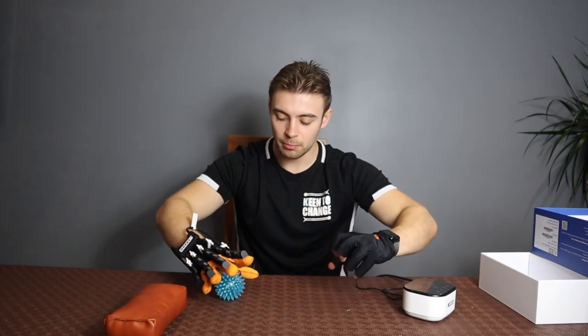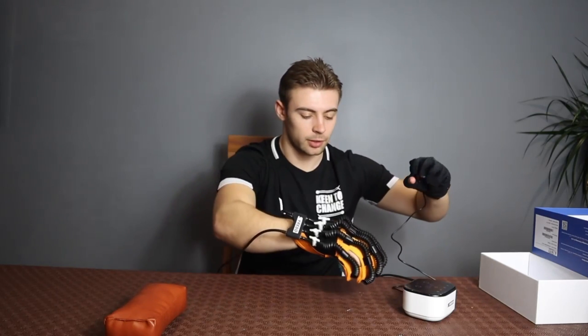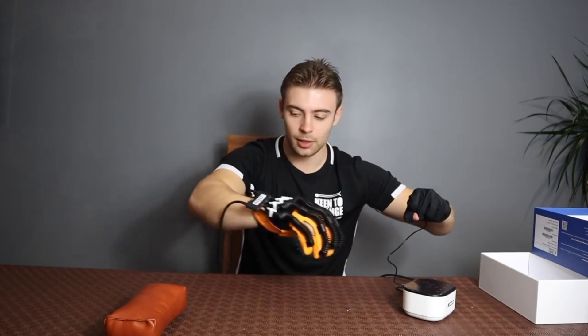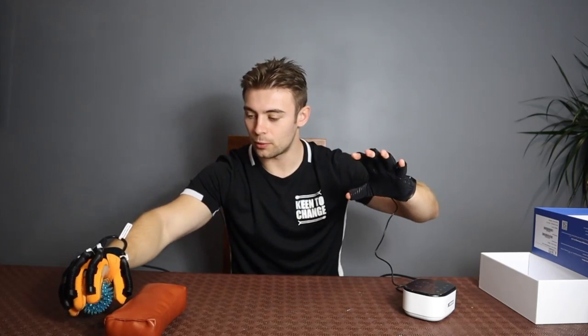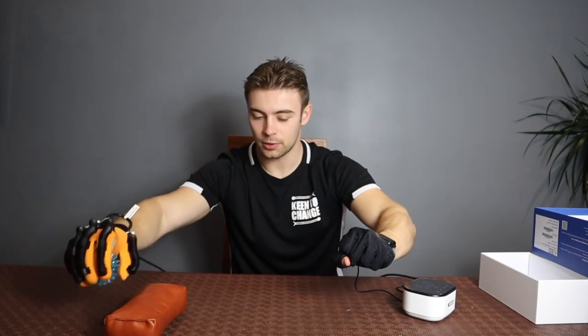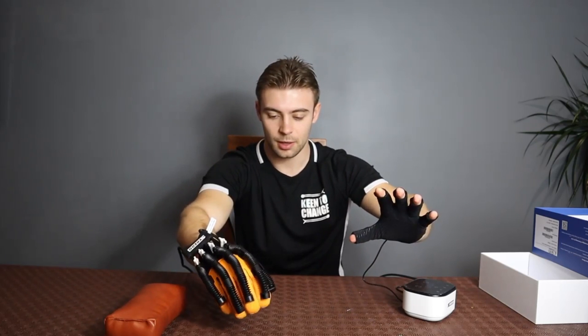What we can actually do is start to train the injured hand. I've got my hand open here and I'm just going to mirror this movement and pick this up and place it over here. As we can see, I'm going to mirror this movement and move it from side to side. Close and open.